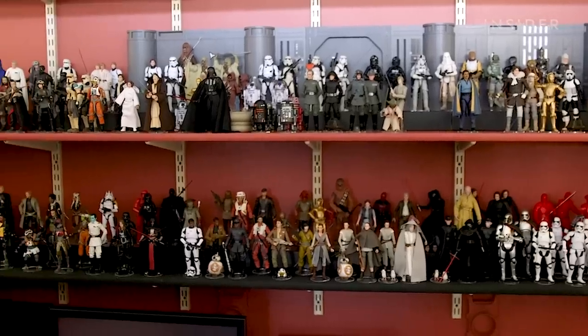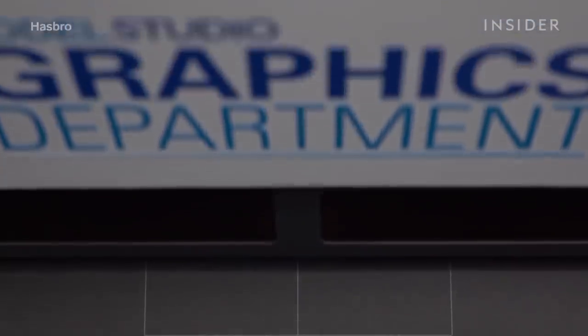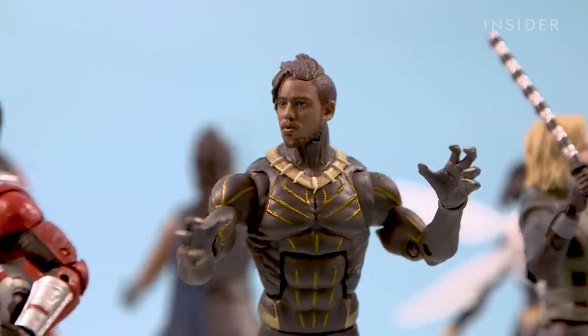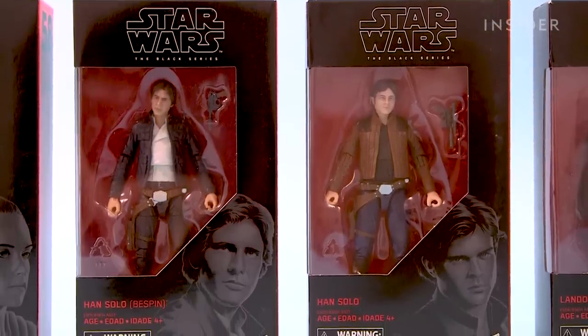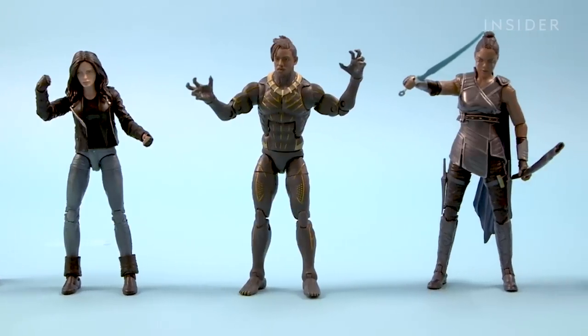Because the process is so new and secretive, there were a few things Hasbro couldn't show us. But once the model is complete, Hasbro, its manufacturing partners, the licensor, and the actor all work together to make sure everyone loves both the figure and the packaging it will come in. And a few months after everyone signs off on it, it's ready for store shelves.